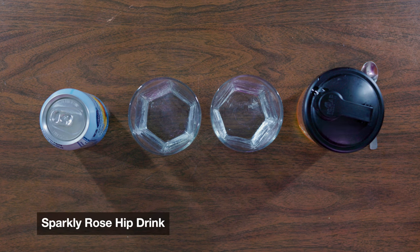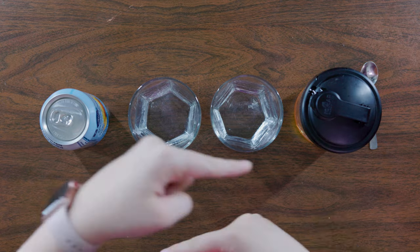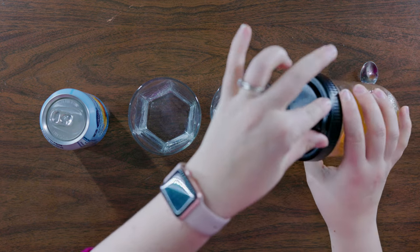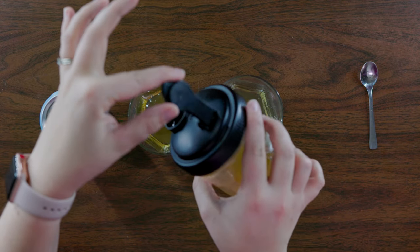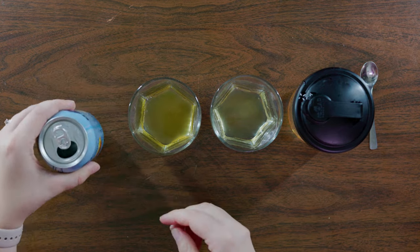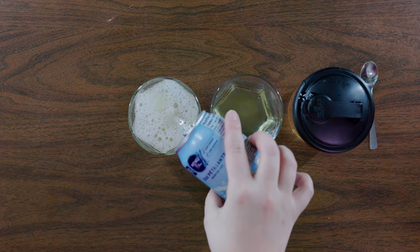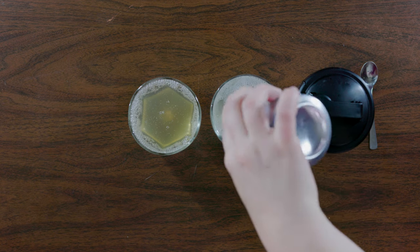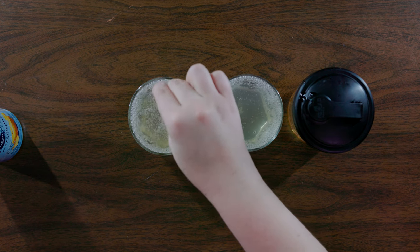Let's start low-key first. We are going to use the rosehip syrup that we made in our previous episode to make a tasty drink. You're going to add about one tablespoon of syrup to each cup, then crack a sparkly water and top them up. Mix well and you've got yourself the perfect drink for the evening.